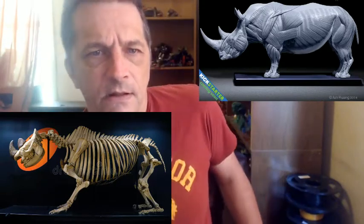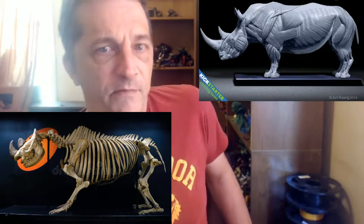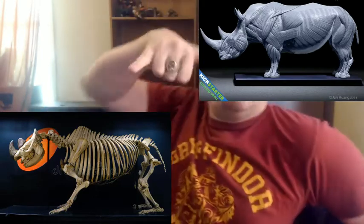Basically, the idea is this will be an actual rigged, articulated figure for my work — imagine a rhinoceros dragon. And in addition to these, I've also got several images of dinosaur heads and other things that I'm going to be using as inspiration for the head and the bone structure of the head.